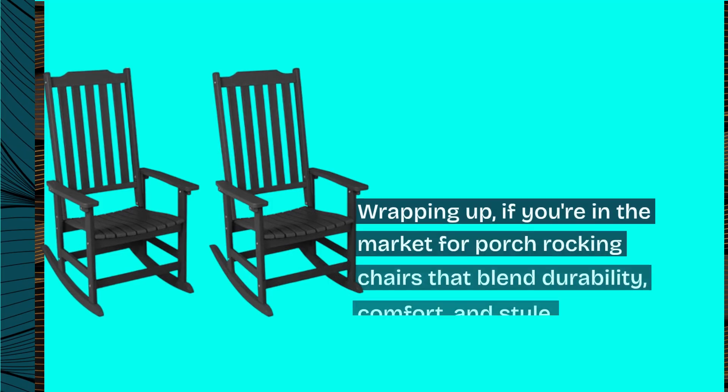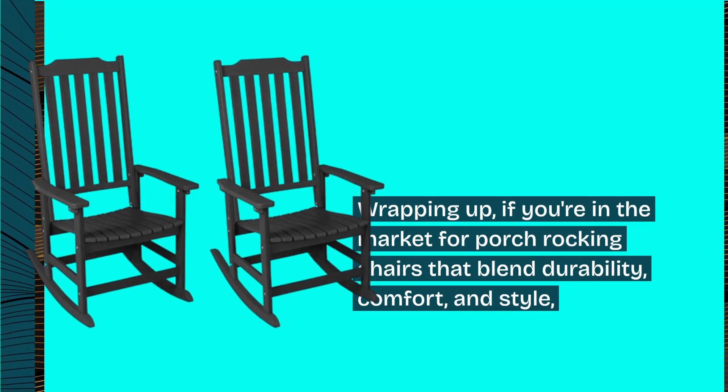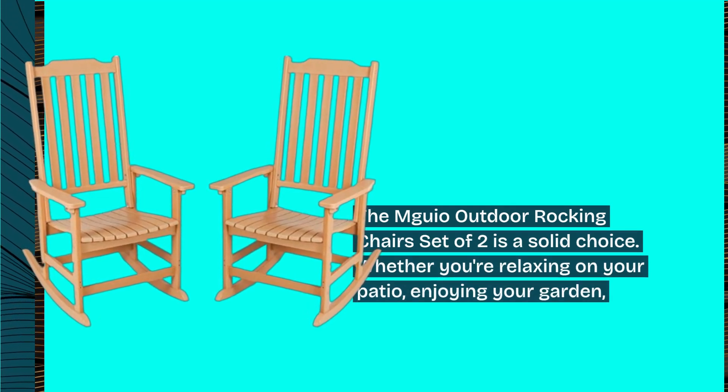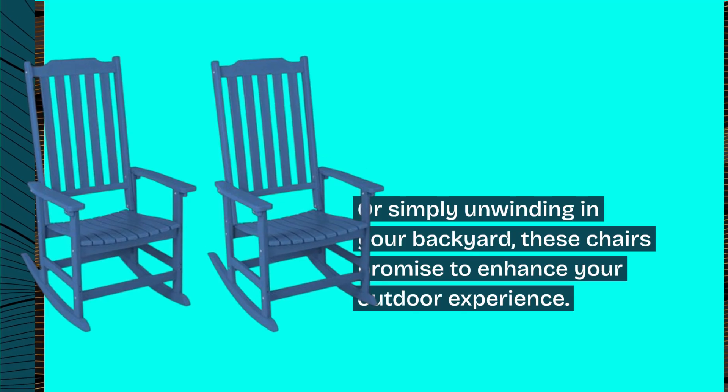Wrapping up, if you're in the market for porch rocking chairs that blend durability, comfort, and style, the MGO Outdoor Rocking Chairs set of two is a solid choice. Whether you're relaxing on your patio, enjoying your garden, or simply unwinding in your backyard, these chairs promise to enhance your outdoor experience.